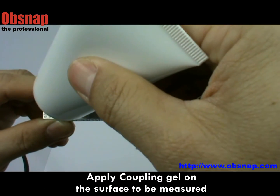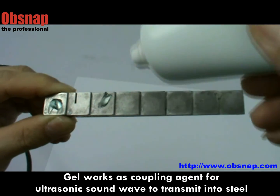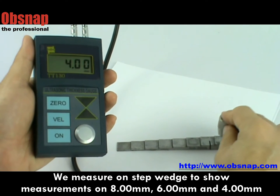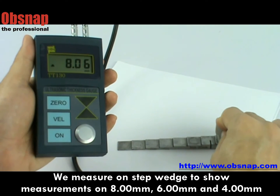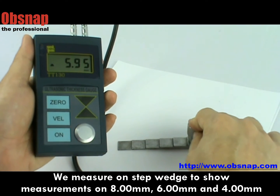A demo for measurement on a step wedge. Apply coupling gel on the surface to be measured at thicknesses of 8mm, 6mm, and 4mm. We then measure on the step wedge to show 8mm. The screen shows a good contact sign on the lower left, then 6mm thickness, and 4mm.